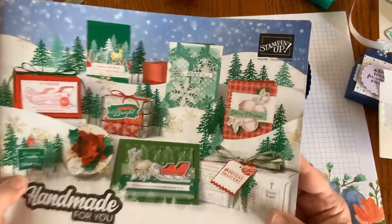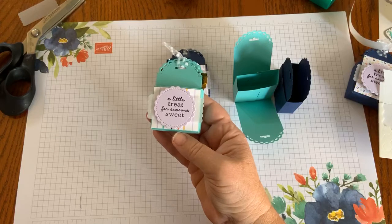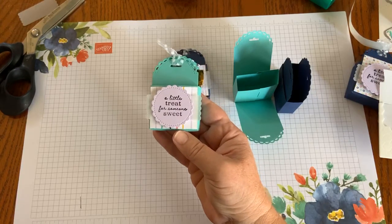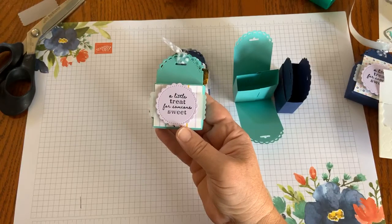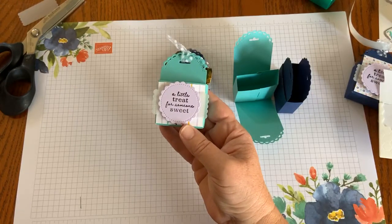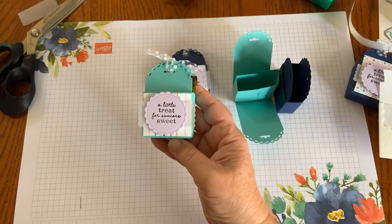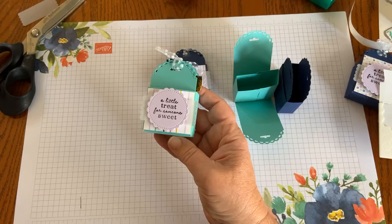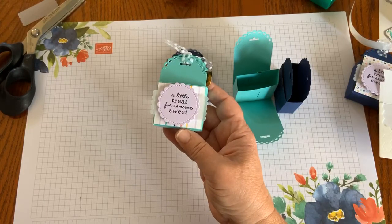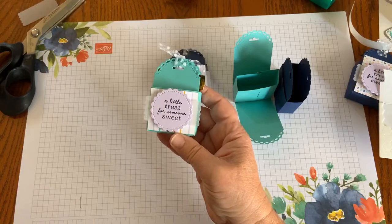Thank you all for joining me for this short, quick video on how to make this super cute little treat packet. Next Tuesday I'll come back and do a video on making a gift card holder. You can visit me at kimplayswithpaper.com, and I'll have this video up on YouTube later today if you want to watch the replay. Also exciting today: Stampin' Up launched a new version of its online store enhancing the shopping experience — visit kimkwady.stampinup.net. Have an awesome Tuesday, and happy creating! Bye-bye.